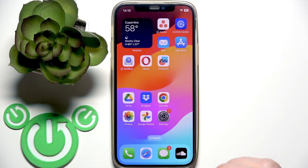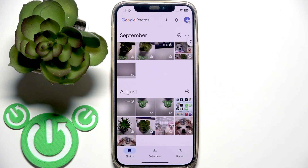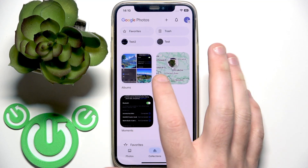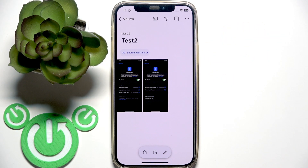You have to start by opening the Google Photos application. After that, go to Collections at the middle bottom and click Albums. Now select the album that you want to transfer. Let's say I want to transfer this album.